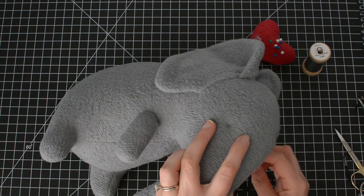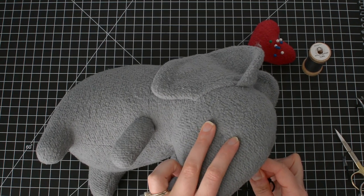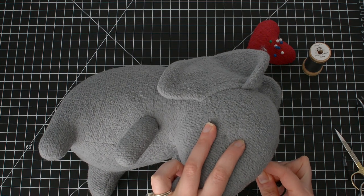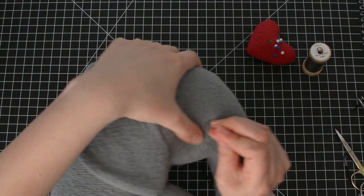Then come out the other eye. You may have to use your hemostat clamps again.